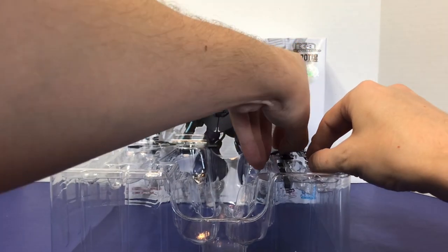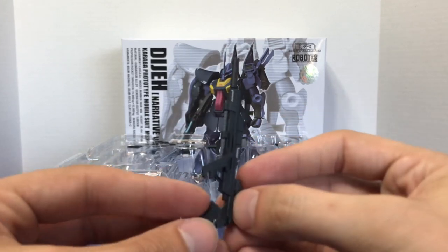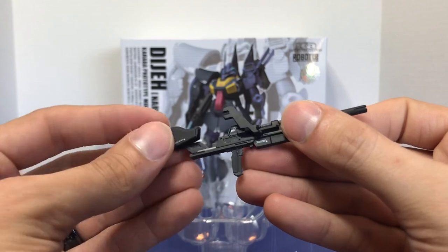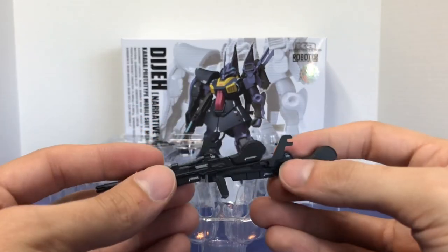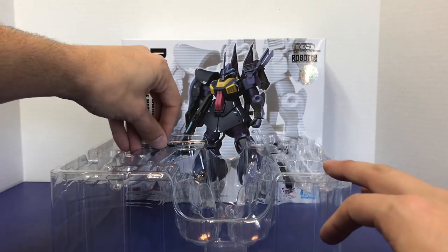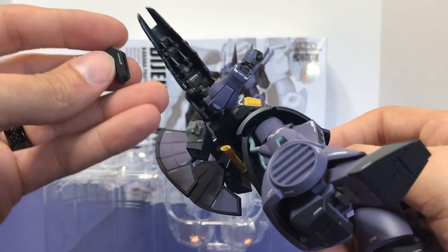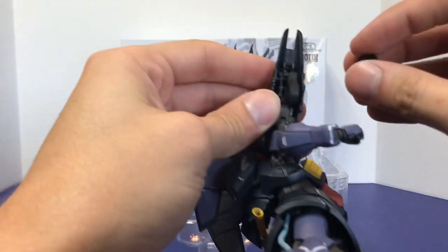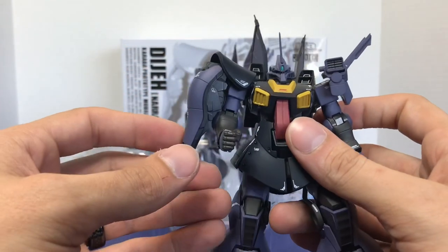You also get two Beam Pistols. These are the same ones that the Rick Diaz utilizes — there's not a Rick Diaz in the KA Signature line. You can see it has a fold-out handle just like the Clay Bazookas, and a removable E-CAP magazine, which is kind of neat. It has a green camera and all the cables and markings that you need. You get two of them. You also get two extra magazines for the Beam Pistols, which can actually be stored up under the wing binder — the long portion faces forward and they store in there just like that.